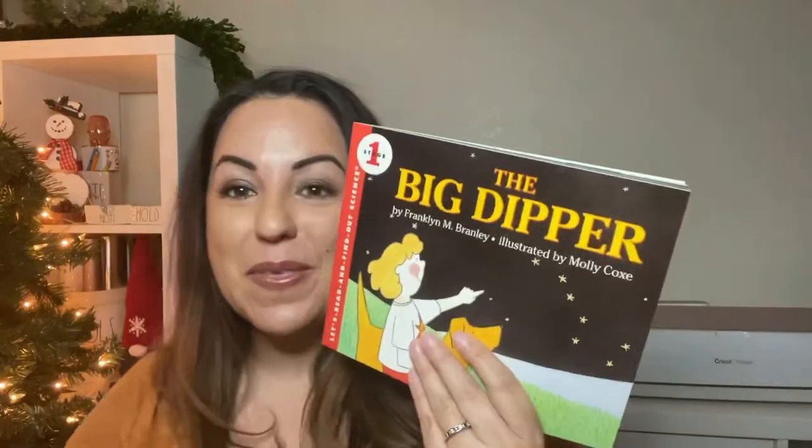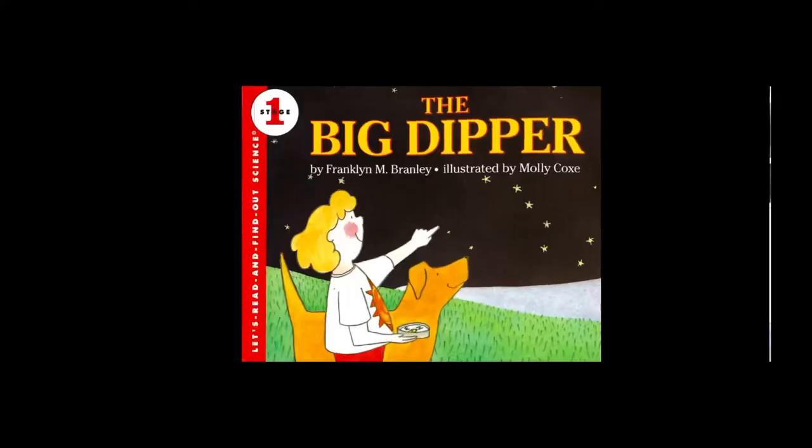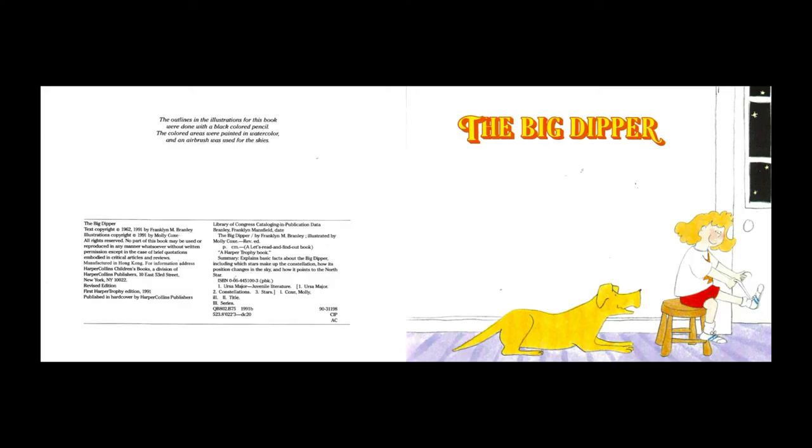Welcome back. Today we're going to read this little book titled The Big Dipper and we're going to learn a little more about The Big Dipper. So let's go ahead and take a look. The Big Dipper by Franklin M. Branley, illustrated by Molly Cox.